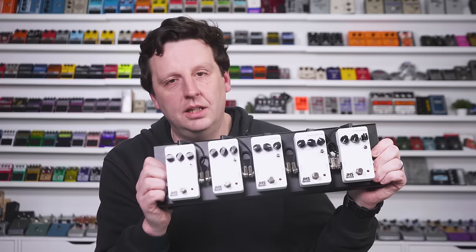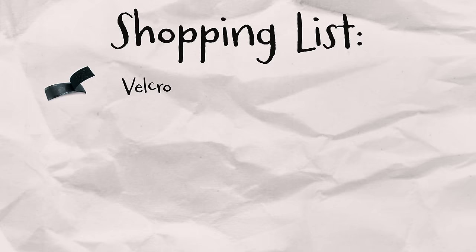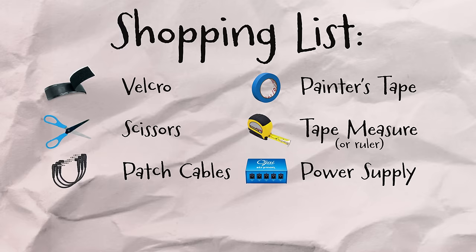We're going to need some ingredients for this board: velcro, painter's tape, some scissors, a measuring tape or a ruler, patch cables, power supply, a pedal board, and of course, guitar pedals.